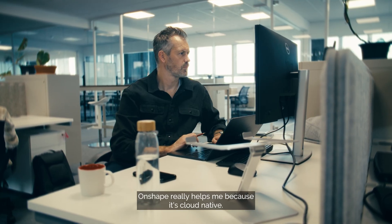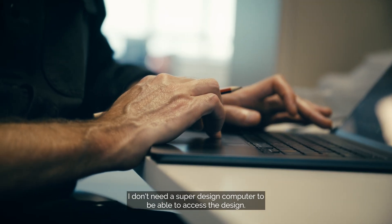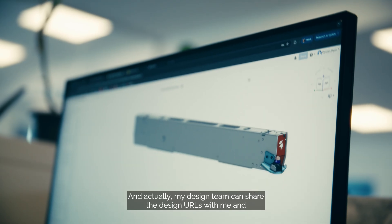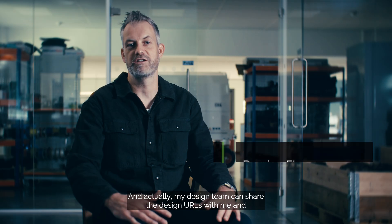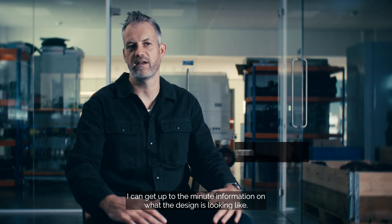Onshape really helps me because it's cloud native. I don't need a super design computer to be able to access the design, and my design team can share the design URLs with me and I can get up to the minute information on what the design is looking like.